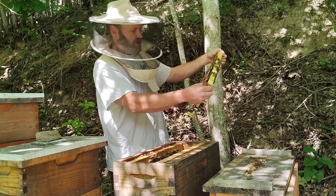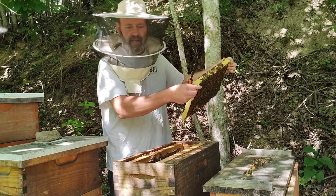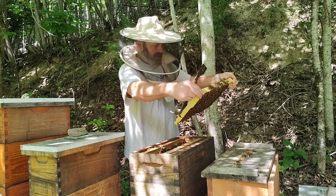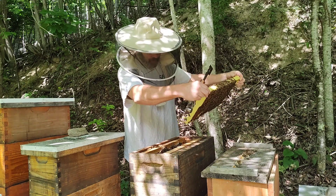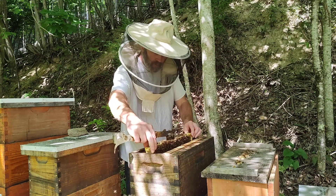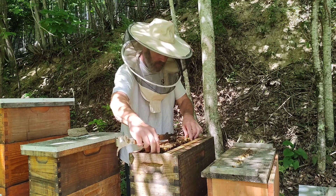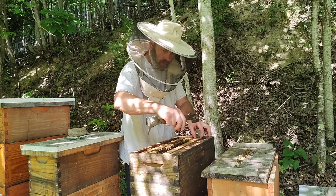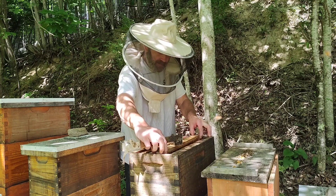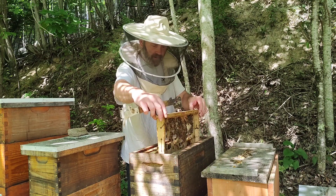They're not trying to tear open any caps or cells or anything. And I'm not seeing any k-wing or deformed wing virus.